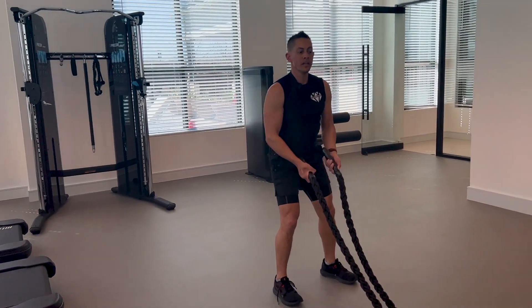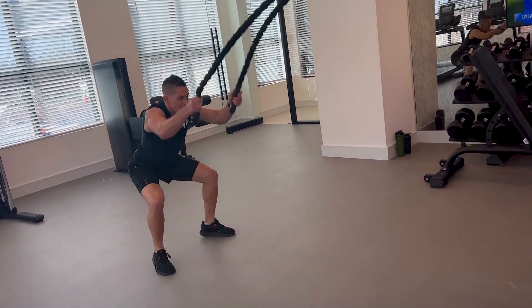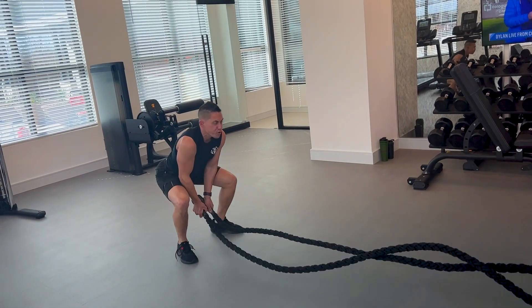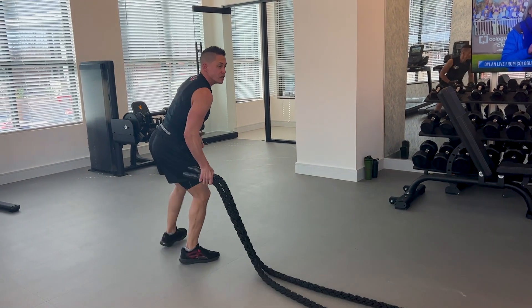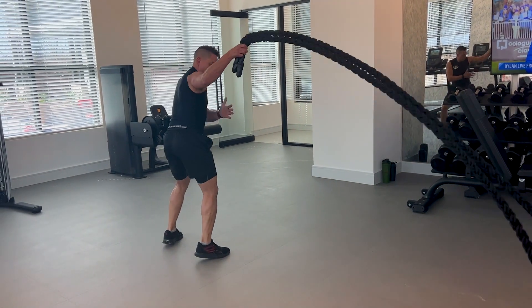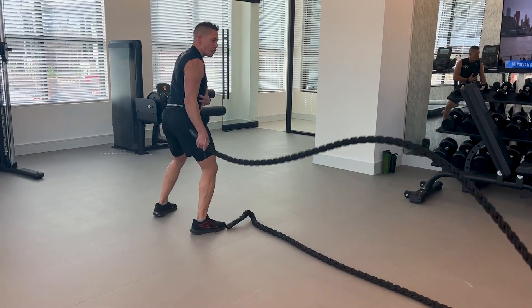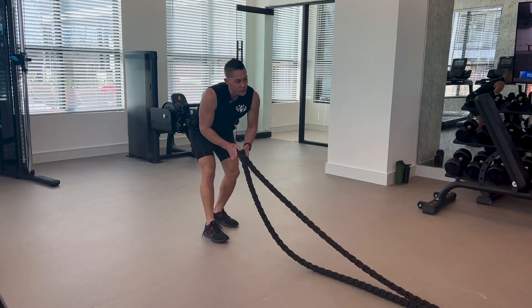Another good one is known as the slams — a big power movement. You could also do it to the sides, which works the obliques really well. Even if you needed to, it's hard to grab both — just grab one. Make sure you even it out and always get both sides.